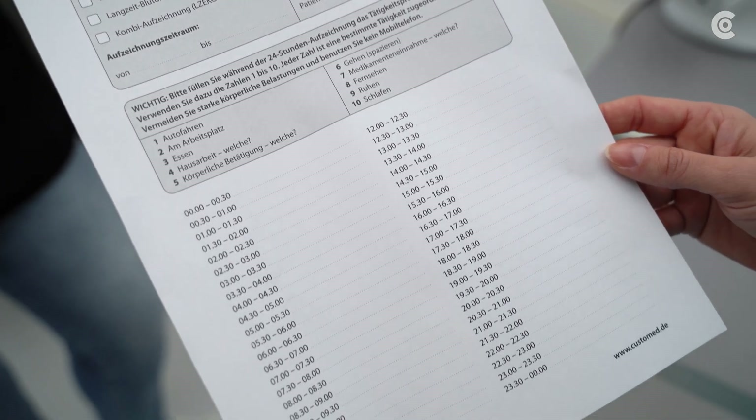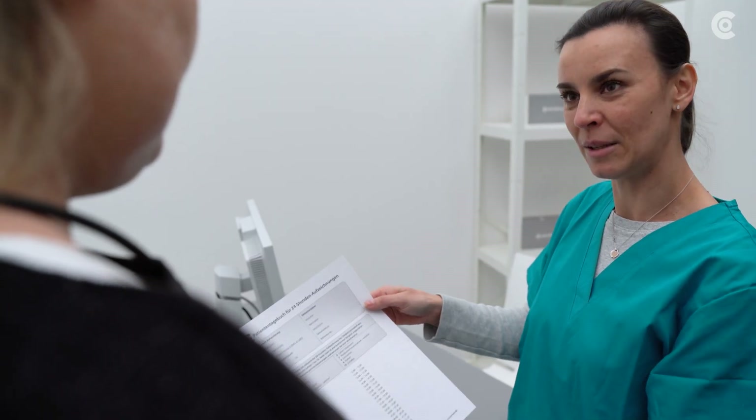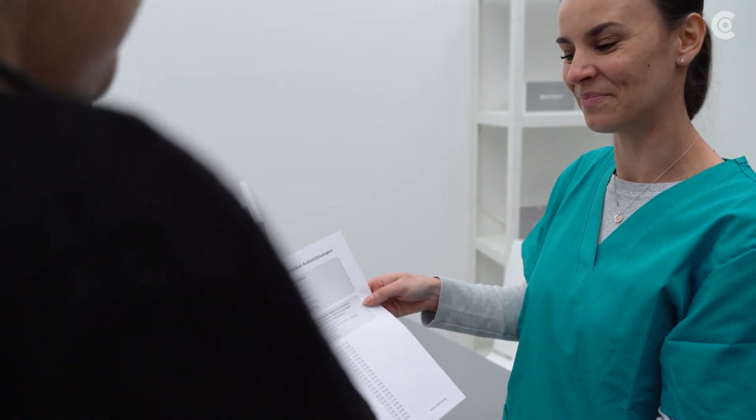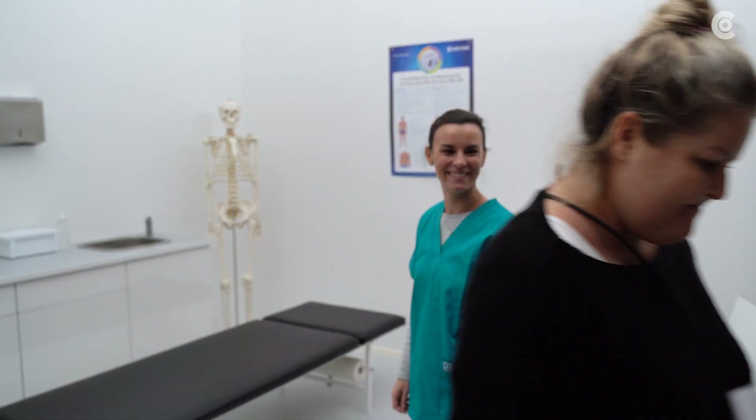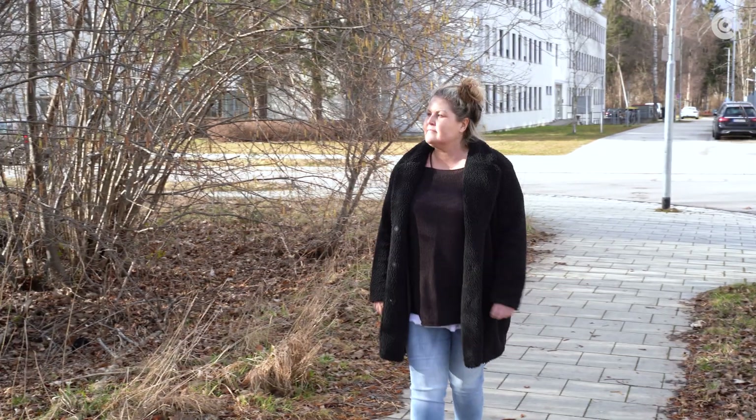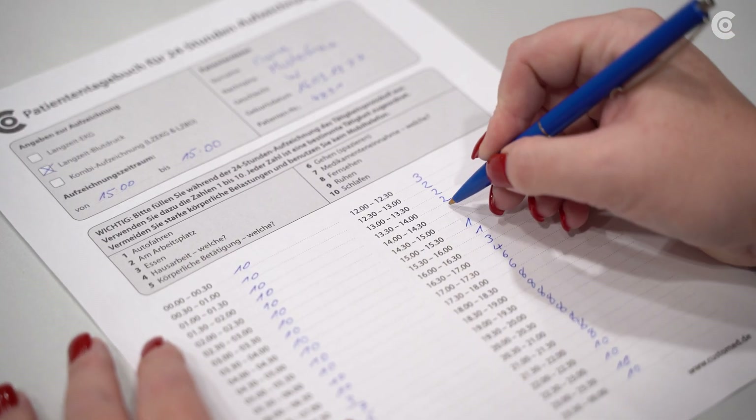Now you can explain the patient diary to the patient. Keeping it correctly is helpful for later evaluation. For the next 24 to 72 hours, the patient pursues his or her daily activities and records relevant events in the diary.